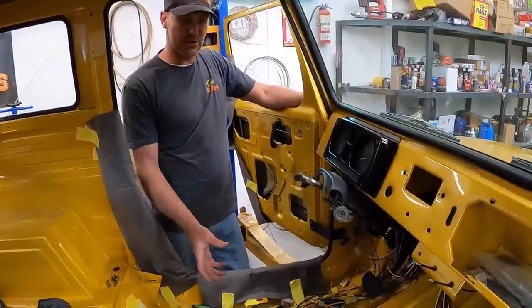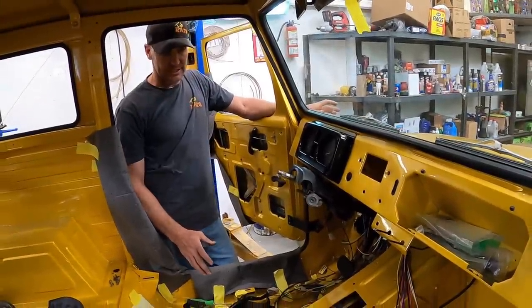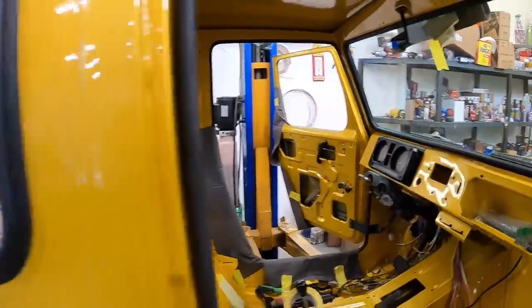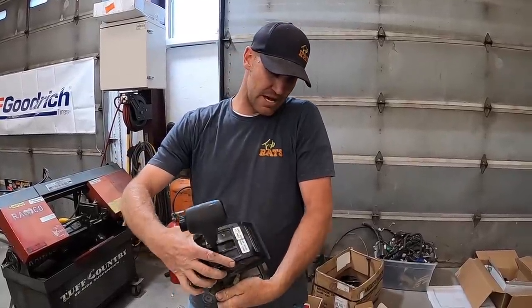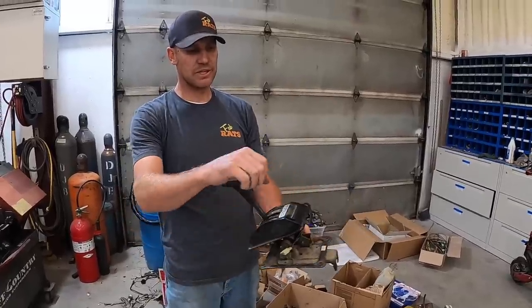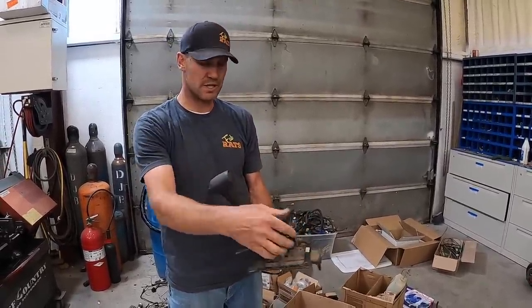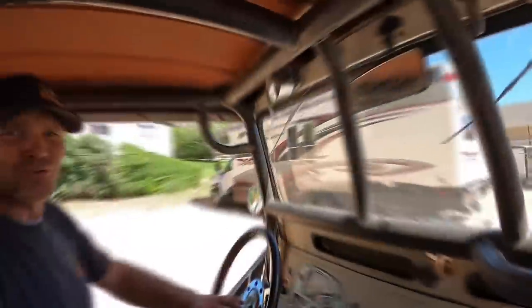I guess first things first - we ought to go find a shifter. Our next major hurdle is this shifter right here. This is the shifter we have, I've never liked it from day one. It just doesn't fit where it needs to - it's way farther back. We need one that's lower and farther forward. So we've decided this is out. We're gonna cruise up to my buddy's house and see if we can find something out of another car.